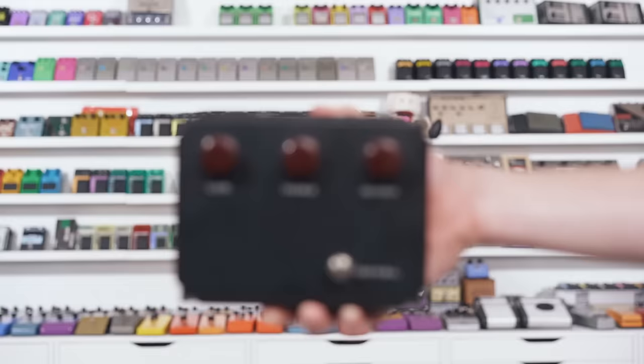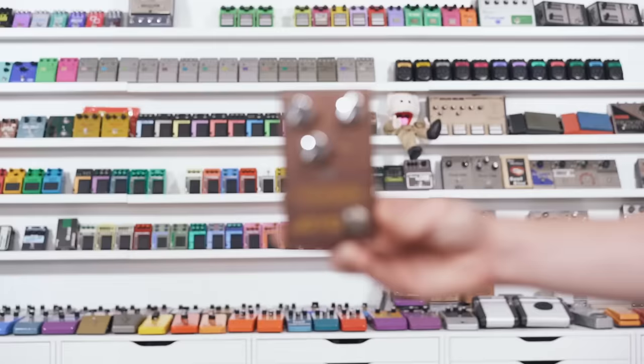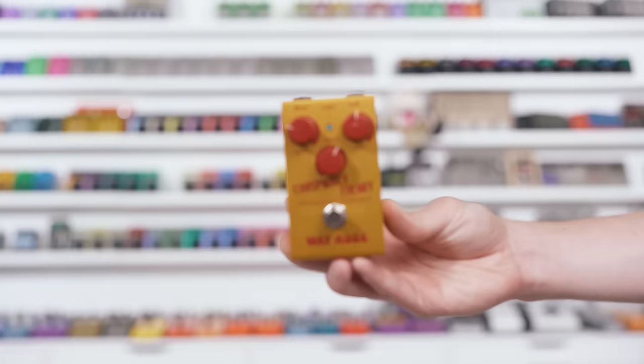My favorite versions of the Klon on the market are the Centura by Syriatone, the Archer by Rocket, the Wampler Tumnus — very small and convenient — the Joyo Torin, which is affordable and really cool. My favorite, and the one I'm going to play, is the Way Huge Conspiracy Theory. I think it came out this year. This year's been a little crazy — I've lost track of things — but we're going to play this and I think you'll like it.